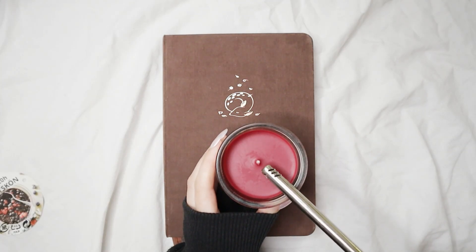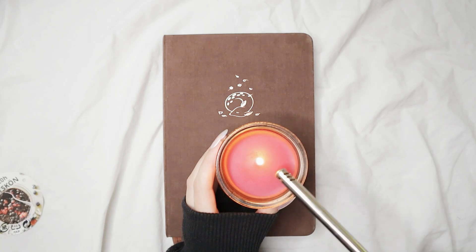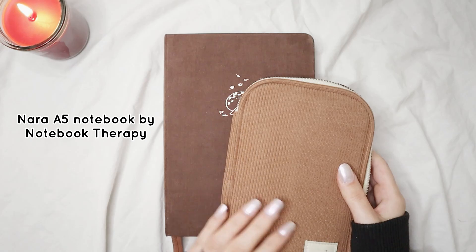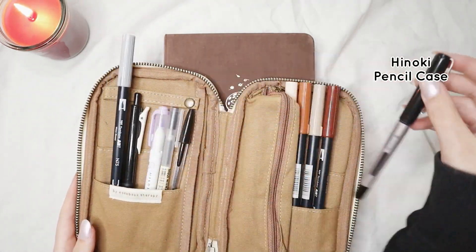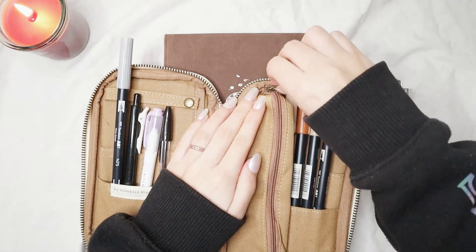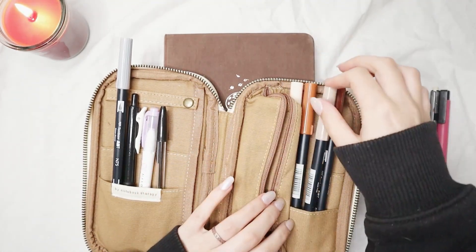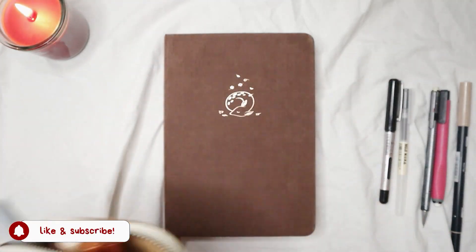I have a few videos already made — they are really old but I plan to update them all. If you want any type of bullet journal ideas videos, let me know in the comments. I have this one today and another one coming up in a few weeks. And yes, I'm a little bit sick, so I'm drinking my hot tea — grab your tea or coffee as well and let's start planning for this holiday season.